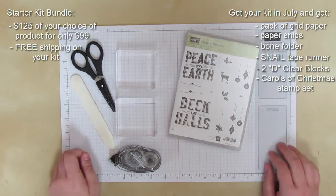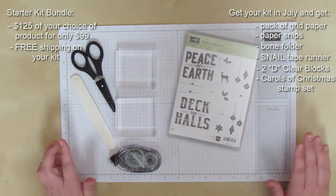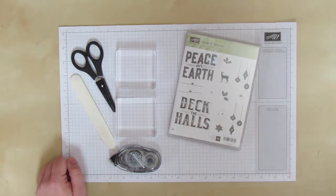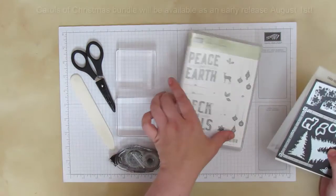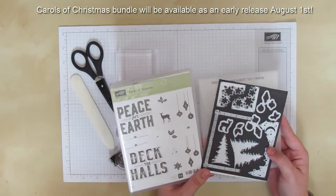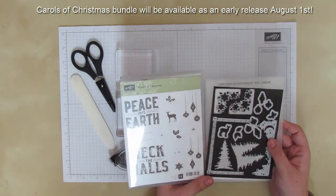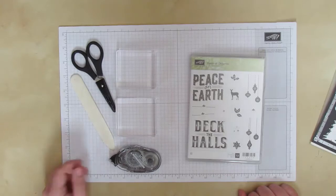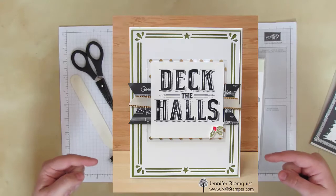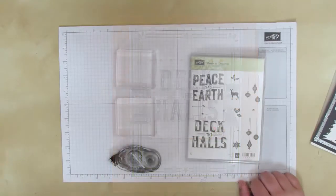I wanted to share an idea for what you could do if you had gotten this stamp set. If you aren't signed up as a demonstrator or don't want to do that, no worries - you'll be able to get it in August. In August they will have the Carols of Christmas and the card front builders framelit dies as a special sneak peek bundle opportunity, so you'll be able to order these together. Let me show you how we're going to make this card - it has a lot of fun parts but it's not as crazy as you might think.